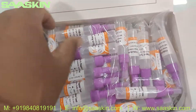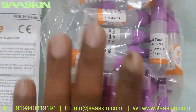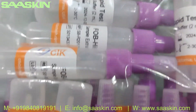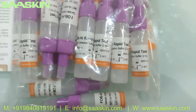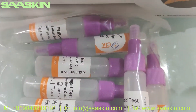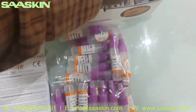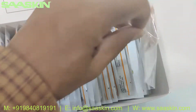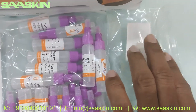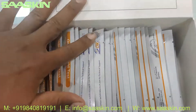Inside you have 25 stool specimen collection devices with a diluent buffer inside — this is how they look. You can see the bottles; there are 25 pieces in the pack. You also get 25 patient ID stickers, so you write the names and put the sticker over the device.